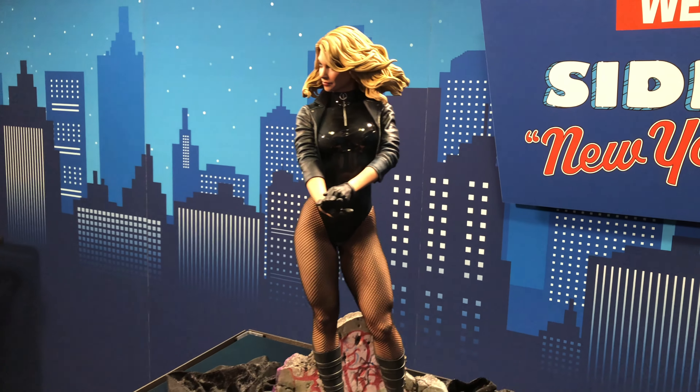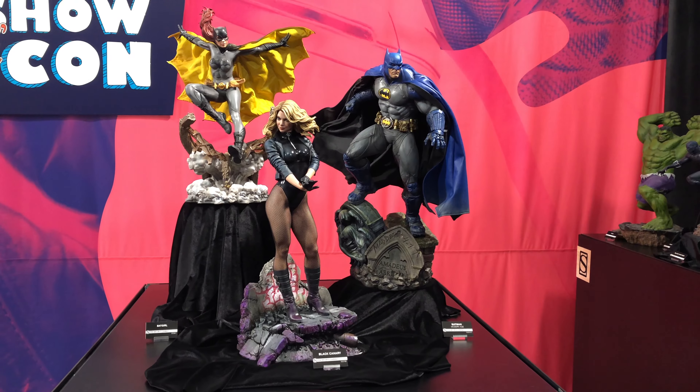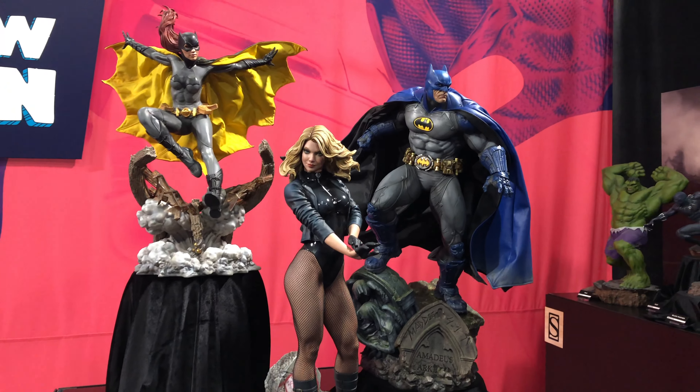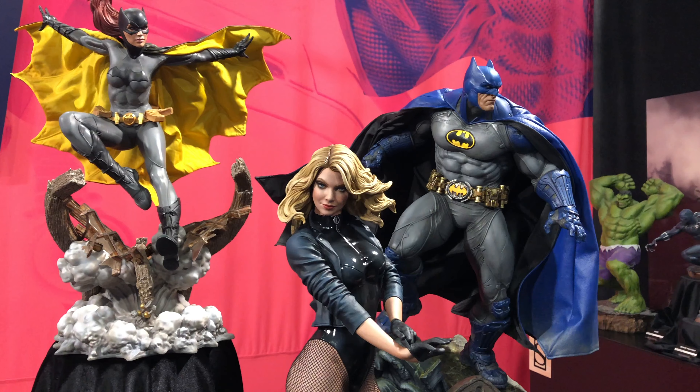There goes a portrait. Let's get some different angles — ones that won't get feet mad at me. She's looking great.